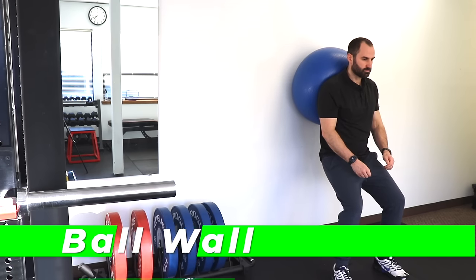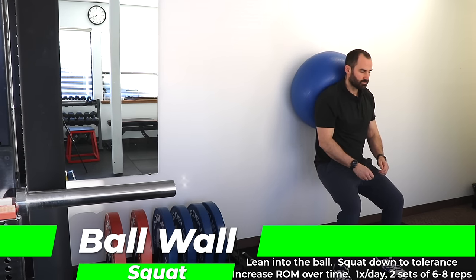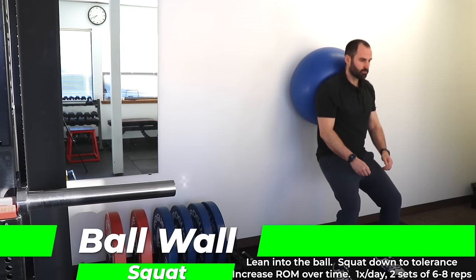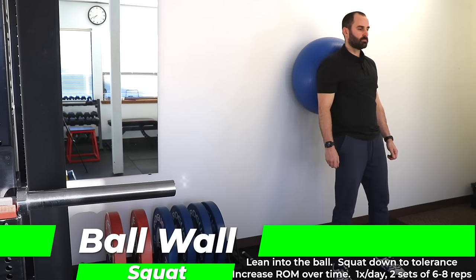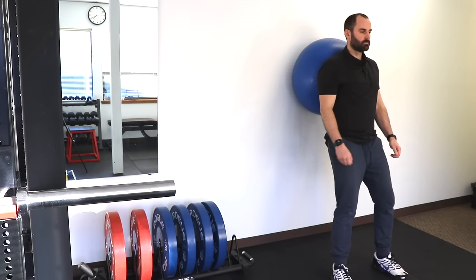For the ball wall squat, this is great because it gives people a sense of stability. With your back against the ball, you're going to squat down as low as you feel comfortable, feeling a nice stretch on that surgery leg, and then stand up. Recommend two sets of six to eight reps, as this is a little more aggressive because you're using your body weight to create that knee flexion. Recommend doing it a few times first before you really challenge it so you know how your body responds.